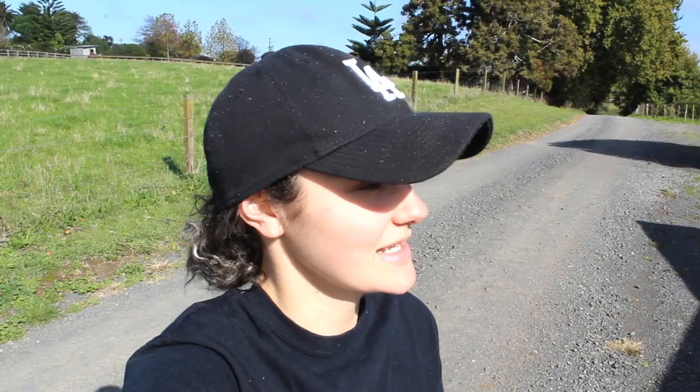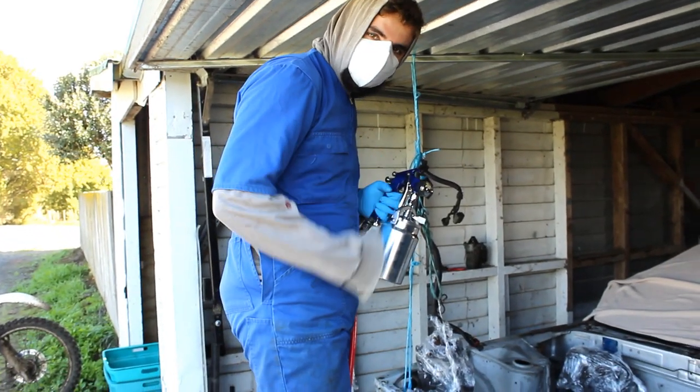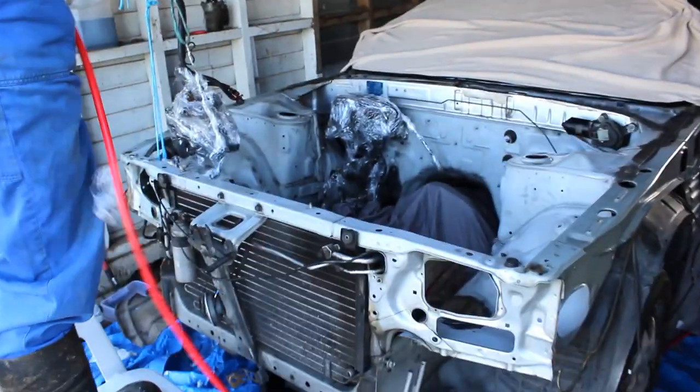The day has finally arrived that we're going to be painting the engine bay. It's been a while since our last video but we've had a bit of delays with getting paint and the equipment that we need to get it done. We've also been waiting for a good day to paint so that we can leave the shed open to air out the fumes and so it's not windy, so we don't get any dust and dirt in our paint. Today's a good day and we're going to be painting the engine bay — he's got his painting gear on, ready to go.